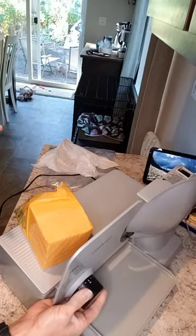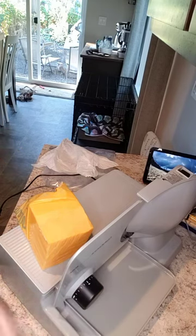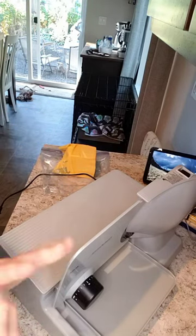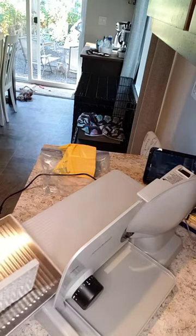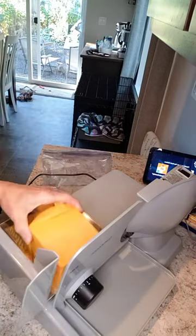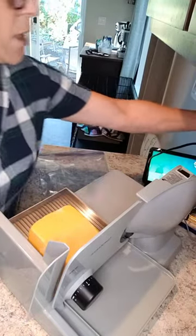Okay, you're going to set your depth. I don't know what I want for cheese yet, so we'll start it at five and see if it's too thick. Perfect bread slice is 12 to 13. Put this on. Plug it in, plug it in.